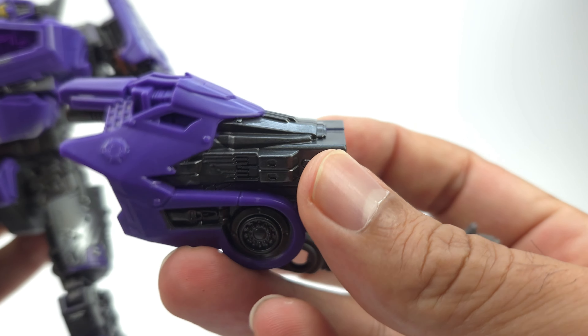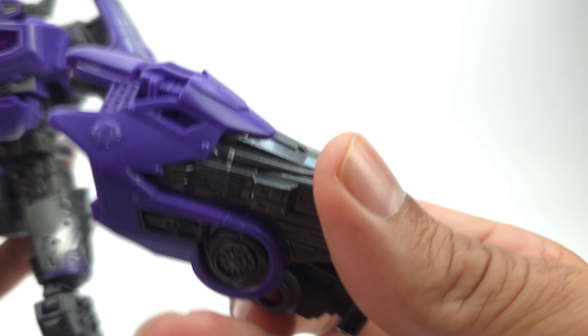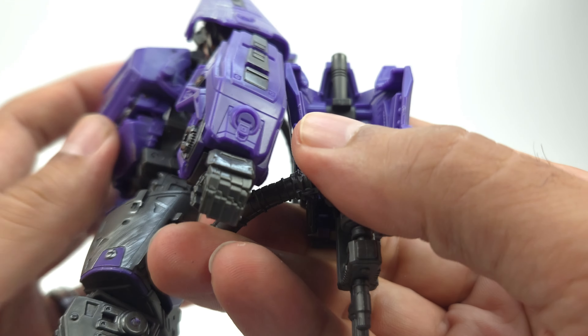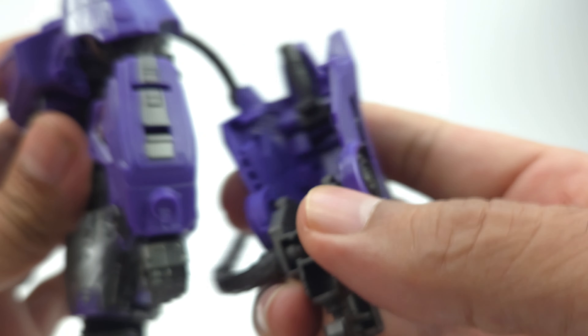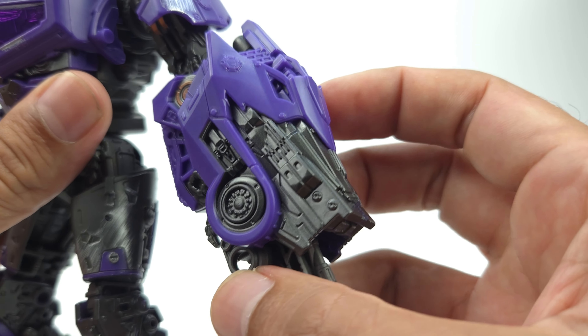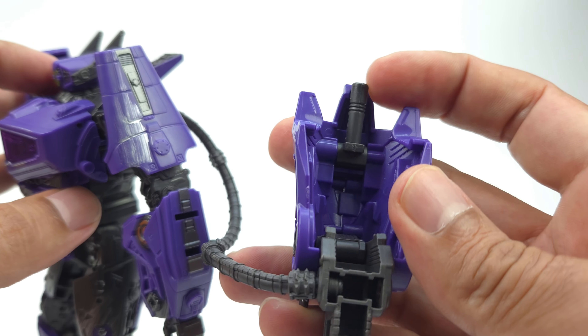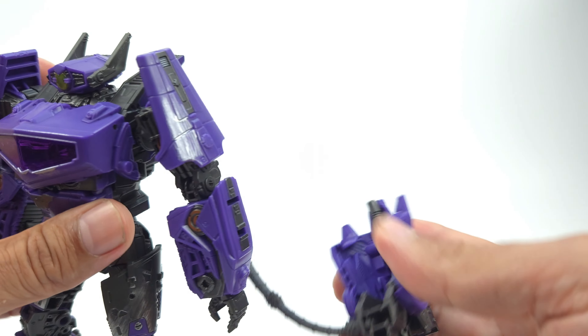As far as the rifle goes, here is his blaster. It pretty much snaps onto this port right here and goes over the hand just like so. This peg here will be used for alt mode during transformation.